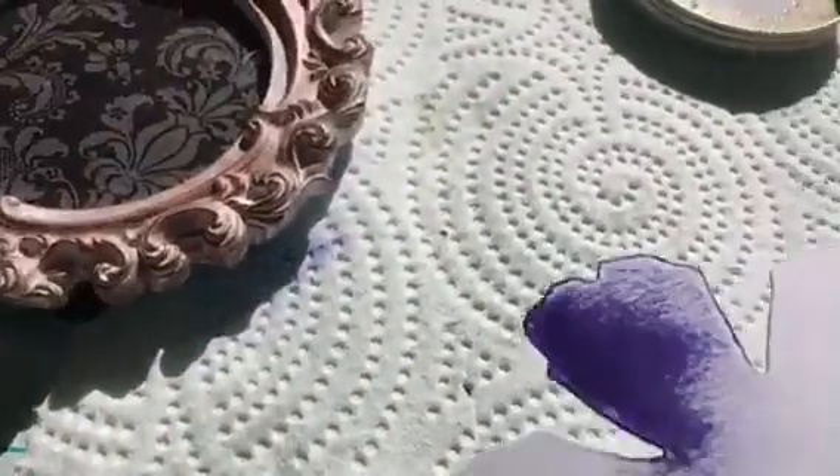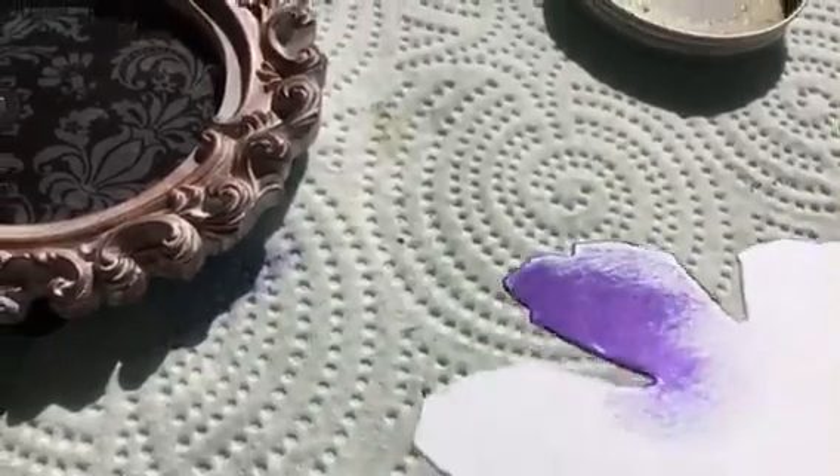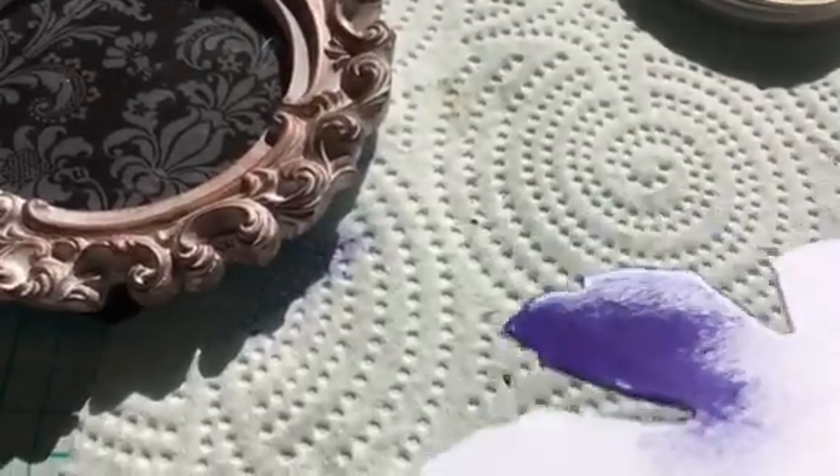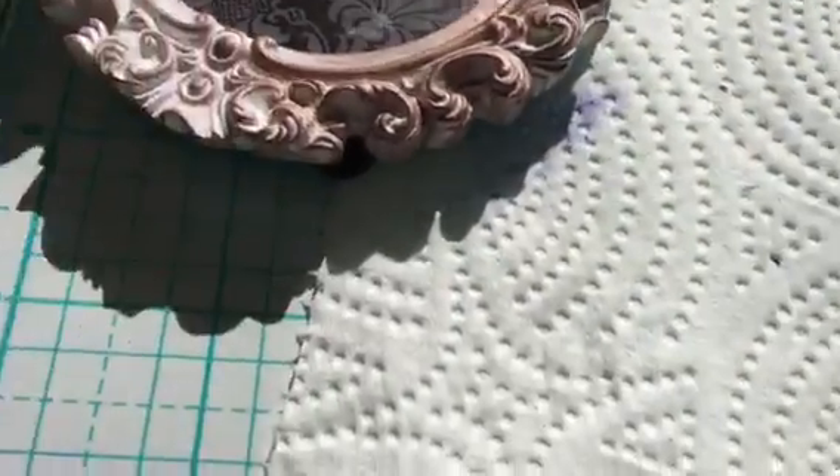This is the purple — I keep calling it purple but it's the violet — just on regular cardstock. Hope you can see that.